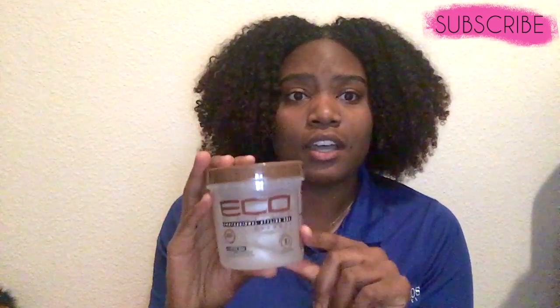I took the price tag off but it was about three dollars for this jar. Let me just show y'all my hair — this is third day hair for me. I did my hair on Sunday and today is Monday, so this is second day hair. Look at all that frizz right there — it don't even go back, it just stays like that.